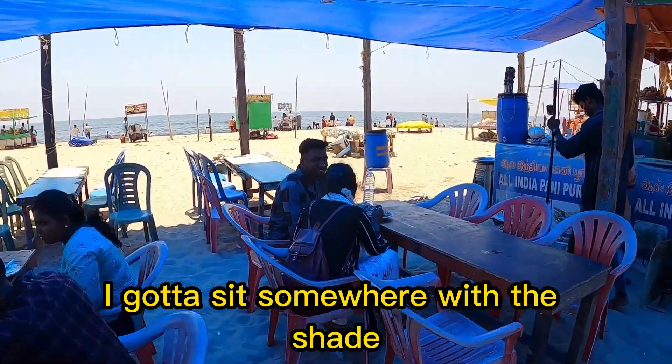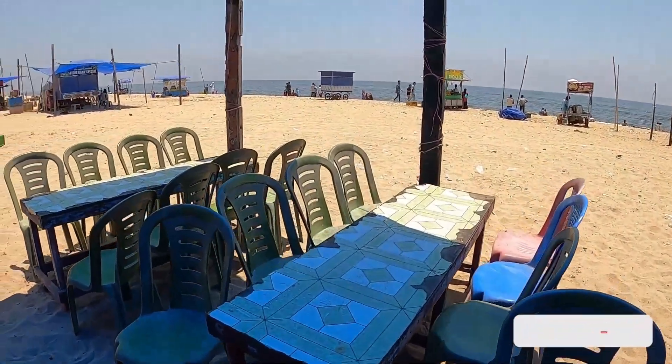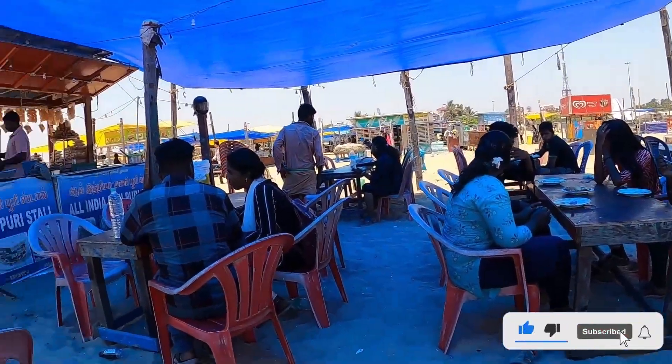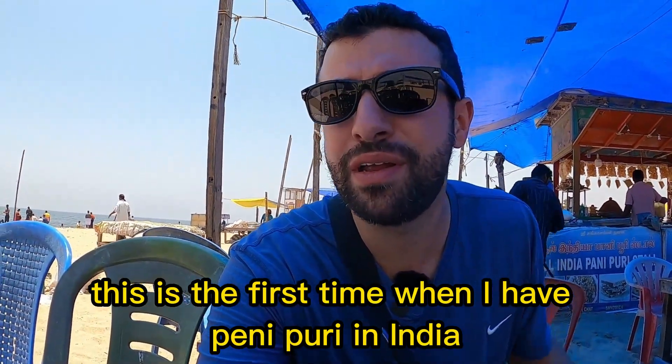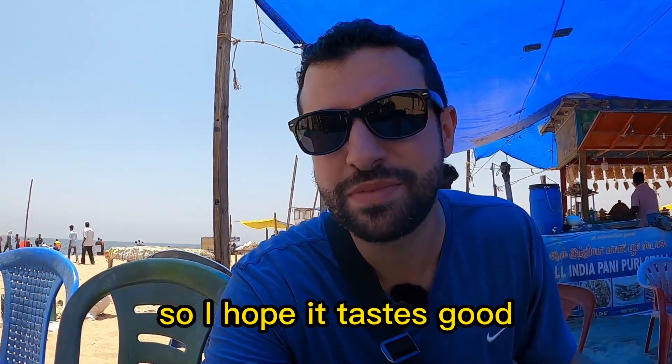I need to sit somewhere where there is shade — I'll sit over here. This is the first time I'm having pani puri in India. I've had it before but never in India, so I hope it tastes good.